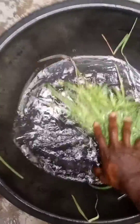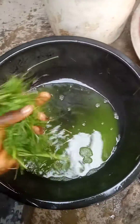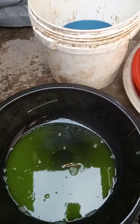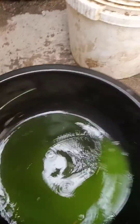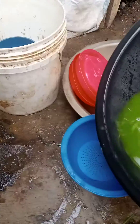After you have finished squeezing, pass it through a shaft. The next thing is that you are going to get your sieve and pour it like this to strain it.